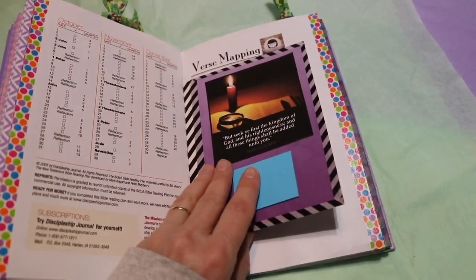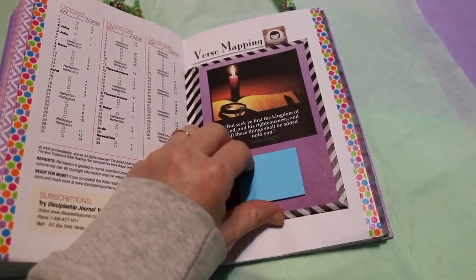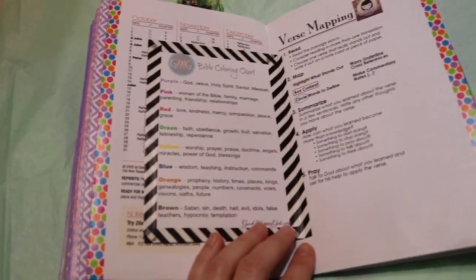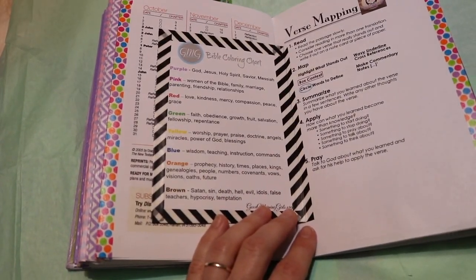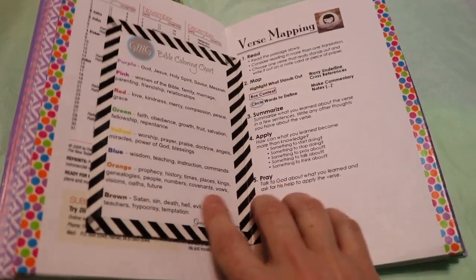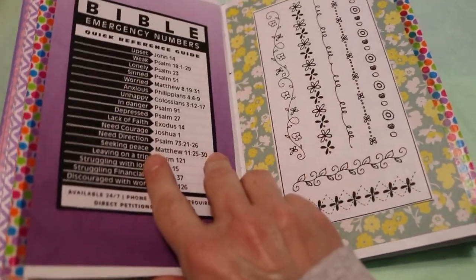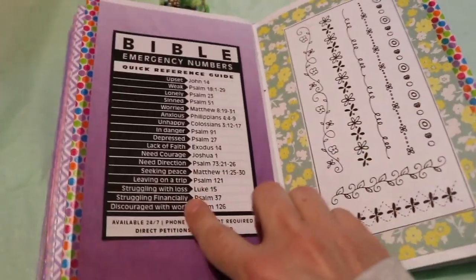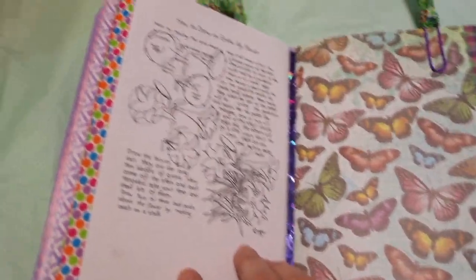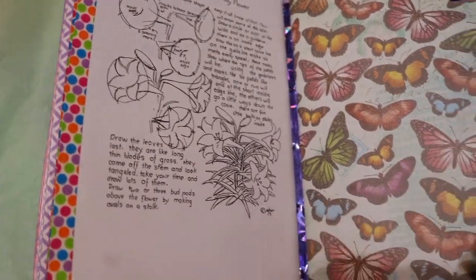There's just a little insert or flip with a verse and then some Post-it notes if she needed some. This section has some other helps for Bible study: verse mapping here, color coding your Bible or verses, Bible emergency numbers, just a little doodle, and then a page I found that shows you how to draw the Easter Lily.